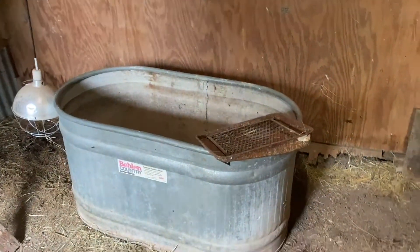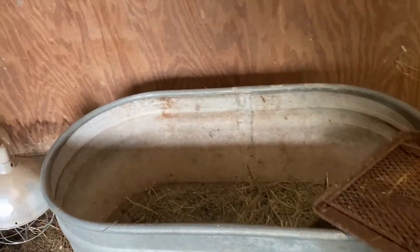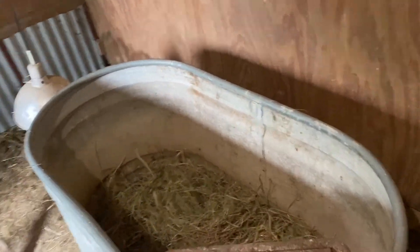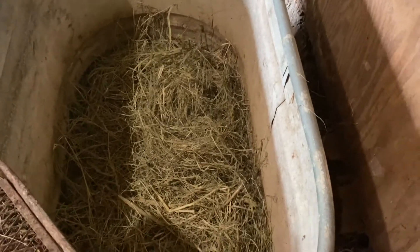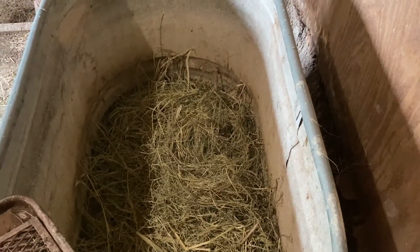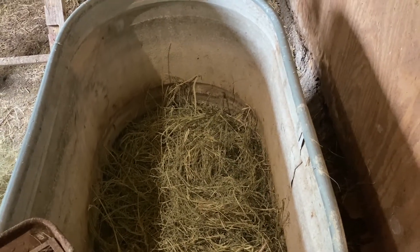There's nothing super fancy about my brooder setup. Obviously we've got a heat lamp. We're getting to that time of year where it's going to be 90 degrees in here without the heat lamp — we'll probably be using a fan in here before long. We've got a stock tank, and I fill my stock tank with hay. I've discovered that I like using hay better than wood shavings. They're less dusty, which is good for the birds.